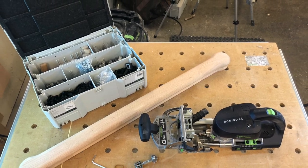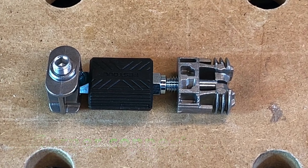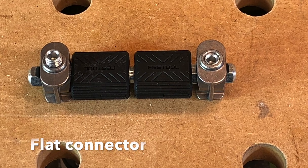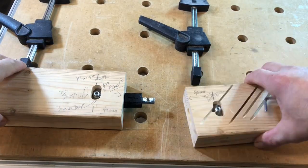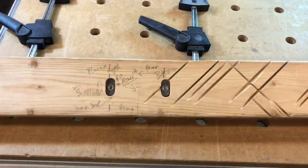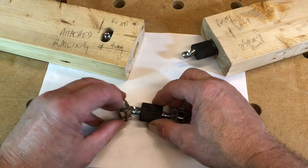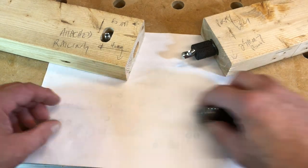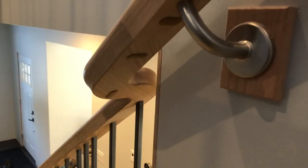The kit comes with enough hardware to do 48 joints: 32 corner connectors and 16 flat connectors. Flat connectors are used for tabletop joints like a butcher block top, and the corner connectors are used for, for example, the skirt board and leg on a table. Both of these systems can also be used for a railing.